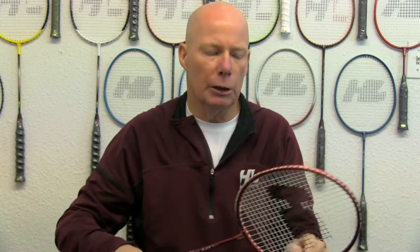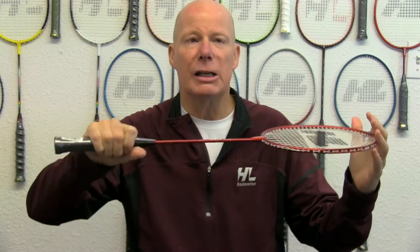This racket features double grommets on both sides and is a great physical education and a great playing badminton racket.